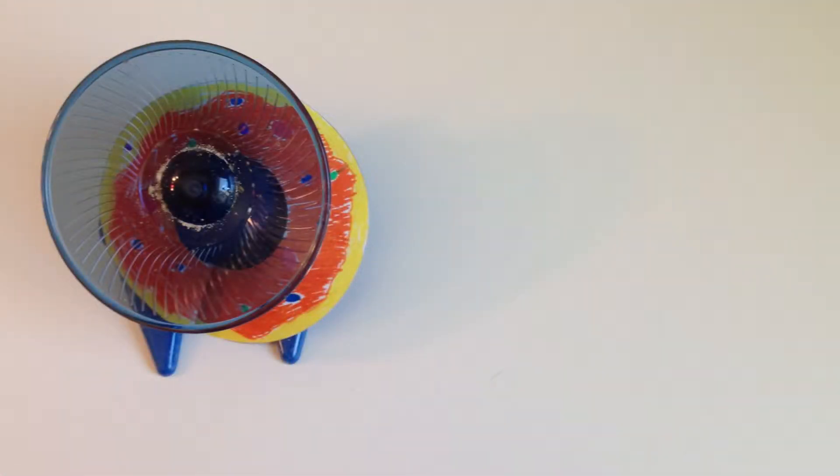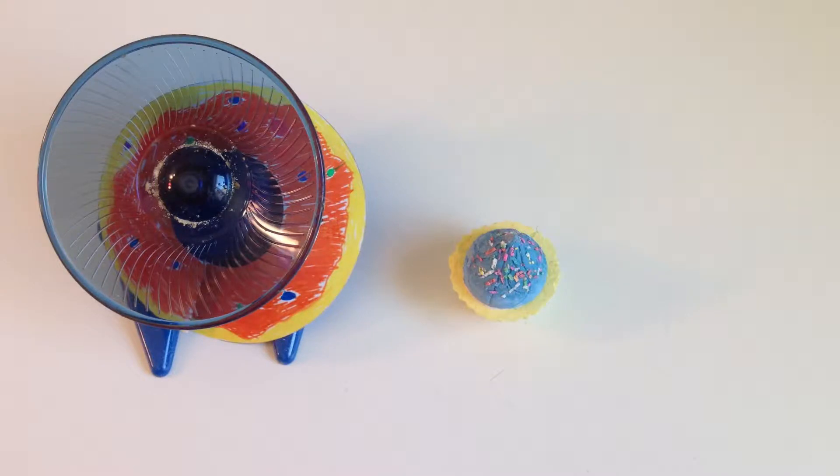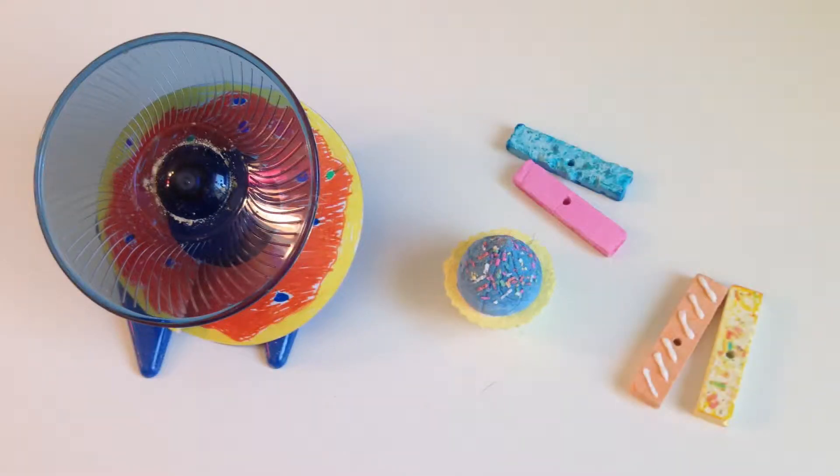I'd say that my hamster's favorite parts of the theme are the silent spinner wheel, the cupcake, and the pathway blocks. I'm kind of sad the cake isn't her favorite, because it's my favorite. Nutmeg, do you like the cage theme?